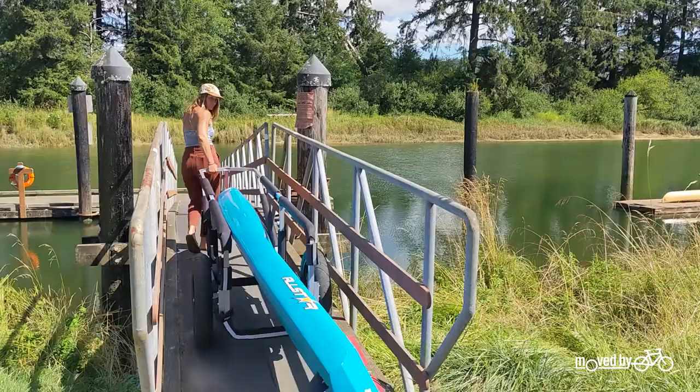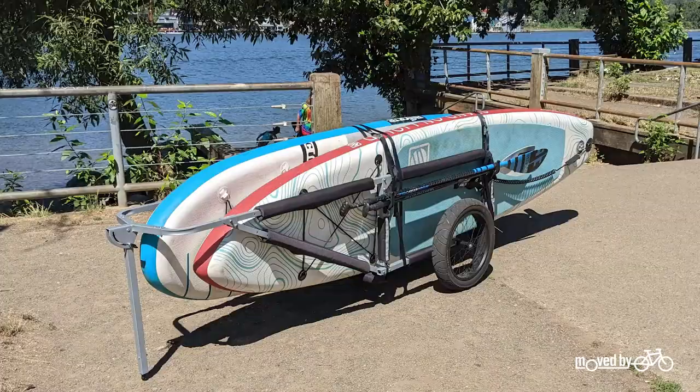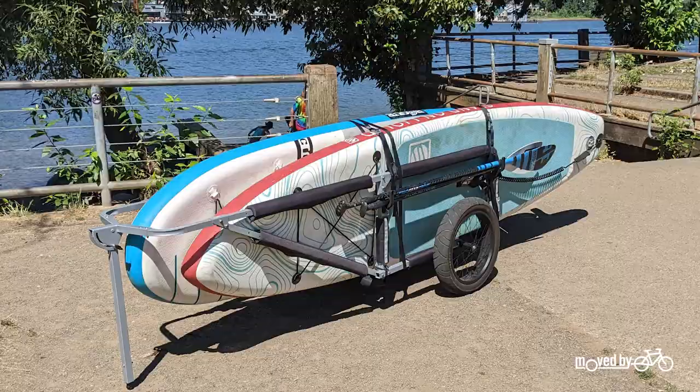The trailer doubles as a push cart when not attached to the bike, great for moving by hand or for storing your boards when not in use.